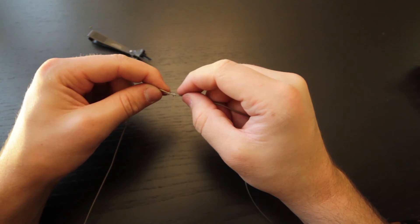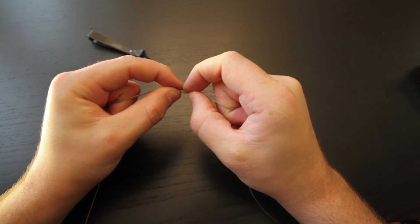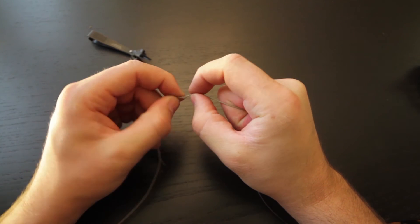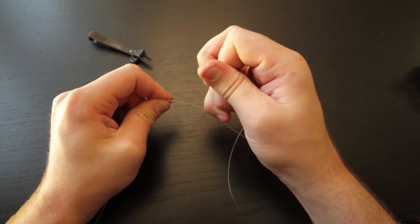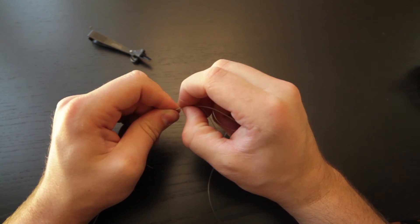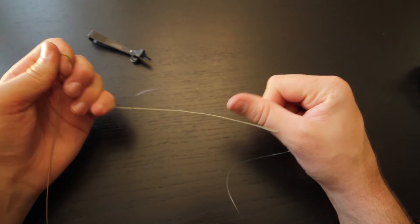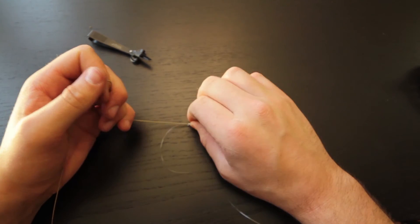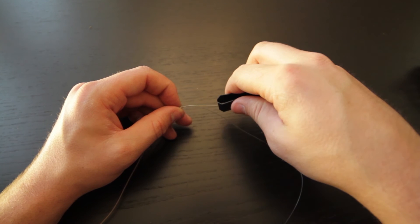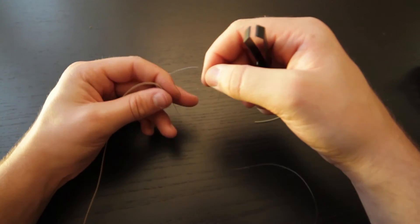Pull gently on the leader and bring those loops close to the line, working out the slack little by little and keeping those rings nice and neat. Use the fingernail of one thumb to push those rings together, then do the same with your other thumb and pull out the slack until you have your nail knot. Pull on your fly line and leader until it's set in place, then clip your fly line and clip the tag end of your leader.